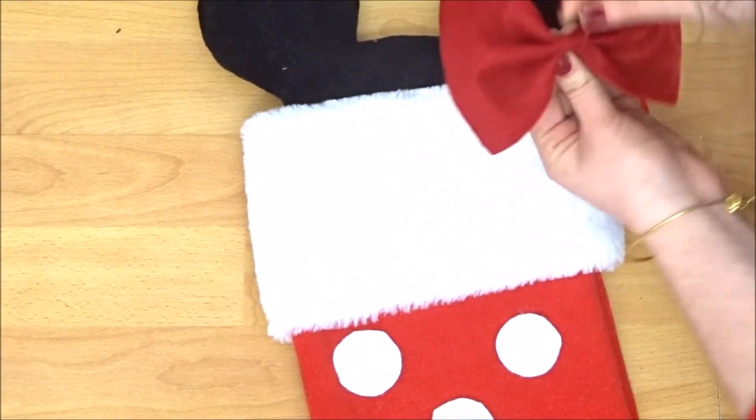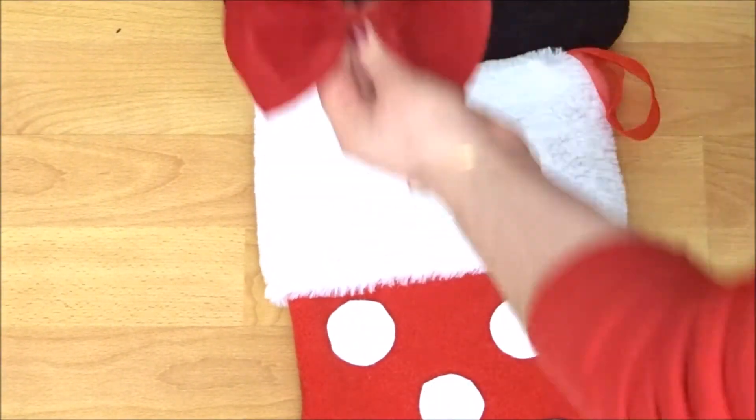And then once you have them done, that is your stockings finished. I think they're really cute and they look really nice on a mantelpiece next to each other because they're matching. So if you do like this video, please like, share and subscribe. And if you get a go, tag me on Instagram or Twitter so I can see. I'll see y'all in the next video. Bye!